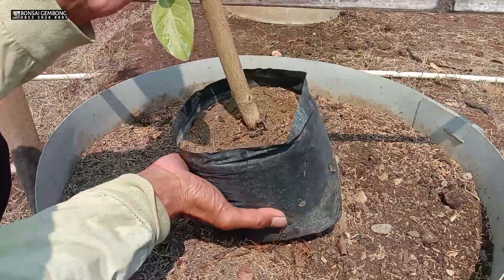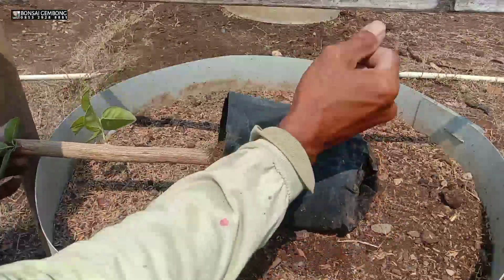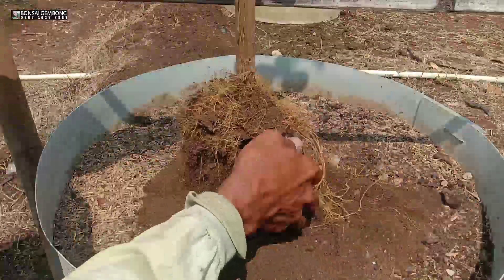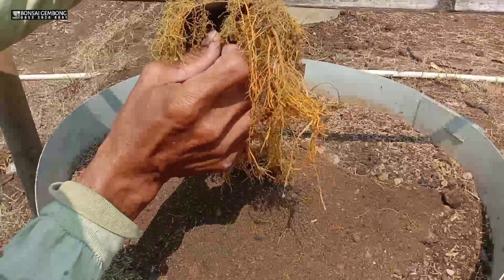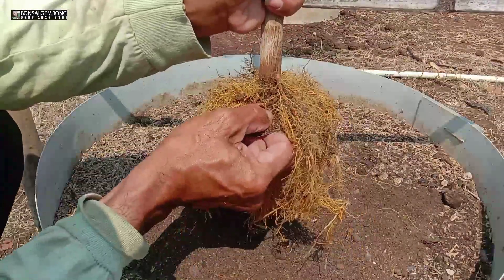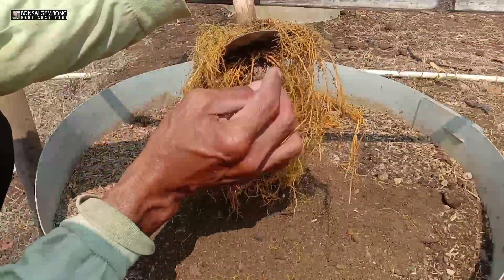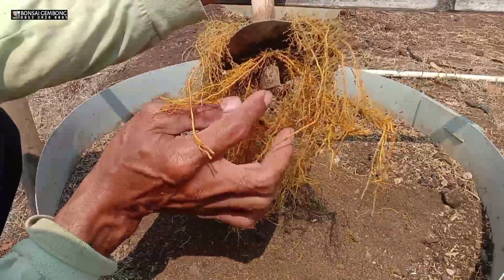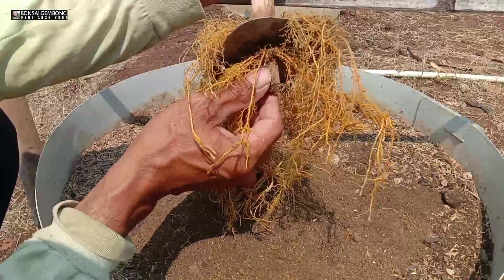Coba saya mau membongkar bahan ini. Ini terlihat ya — saya kasih tataan sekalian untuk paling pangkal batang bawahnya. Saya mau potong pakai kerkut dulu untuk tulang sisa bekas kupasan pertama kali kita cangkok.